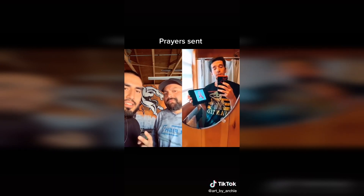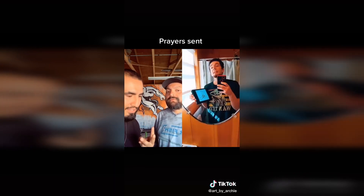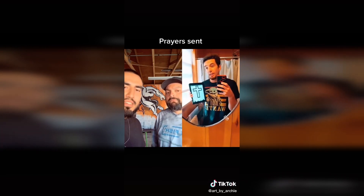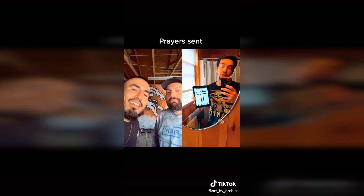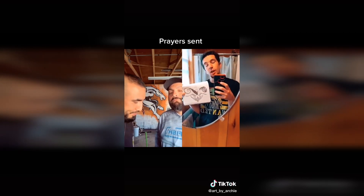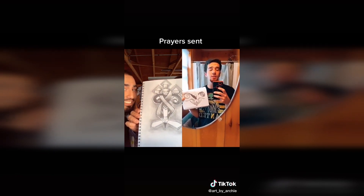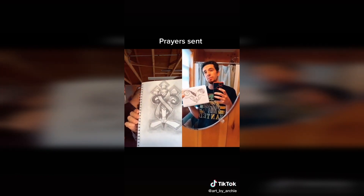Obviously the breast cancer symbol. This is the symbol for loyalty — my mom's one of the most loyal people I've ever met. Last but not least, my mom is a Christian, so the Christian cross. This is my shitty artwork, I can't draw. Can someone please help me out? This tattoo is going to mean a lot to me. It's for my mom. Please help.